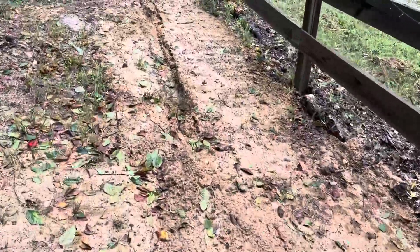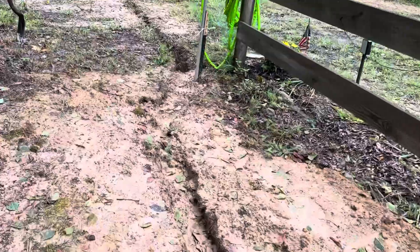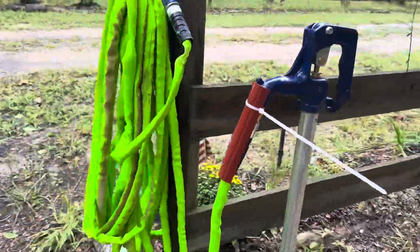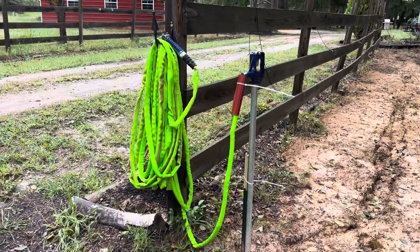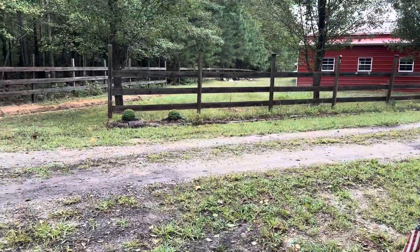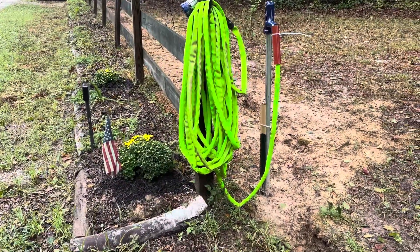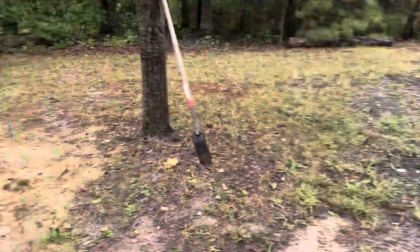We continued the piping for the water and the electric all the way over here, so now I have a wonderful water source to water my little flower beds along the edge of the driveway. Before, I had to fill up buckets and then put them in a wagon and come over here and hand-pour them.